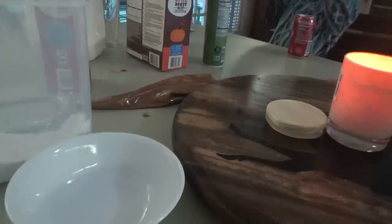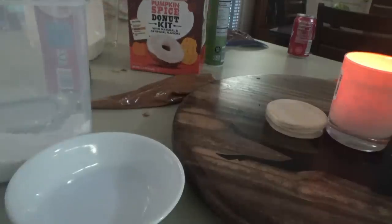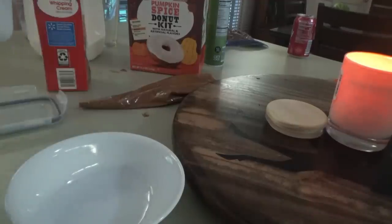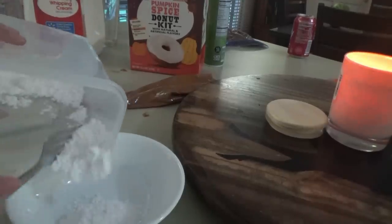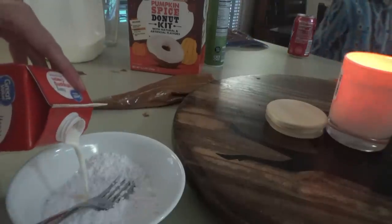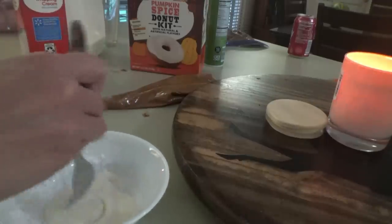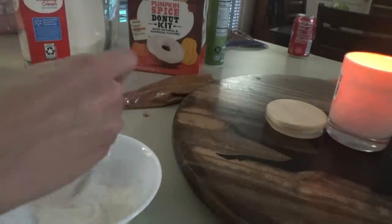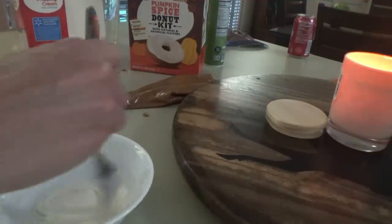I'm not sure how the pumpkin spice donuts are going to be, but the glaze — it tastes like black licorice. That's what it tastes like. I'm not sure what they did there. We're going to make our own glaze for the donuts. Hopefully the donuts are good. They smell more like gingerbread than pumpkin spice. So we're just making our own with a little powdered sugar and cream. I'm glad we tasted that before we put it on all the pumpkin spice donuts. That would have ruined them — well, unless you like black licorice.